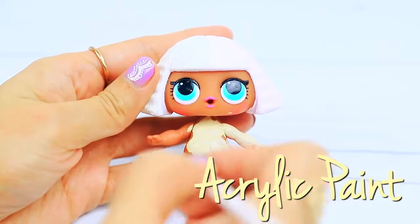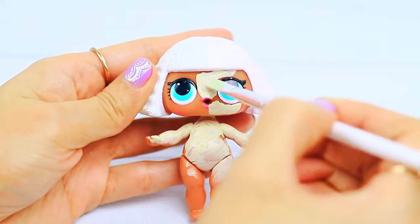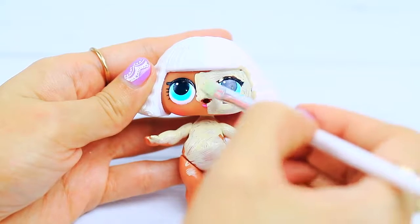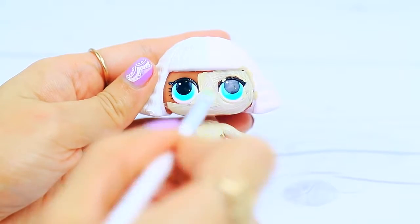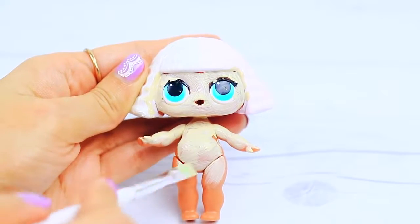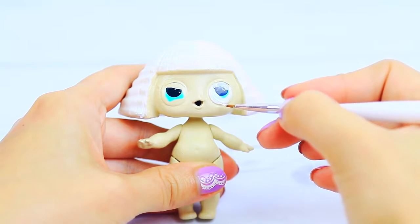Now we are going to paint the entire face and body with acrylic paint. This is the color that I had, but if you have something less yellow and more close to the skin color that you want to achieve, then use that instead. Now we are going to paint the base of the eyes with white acrylic paint.